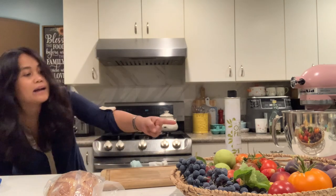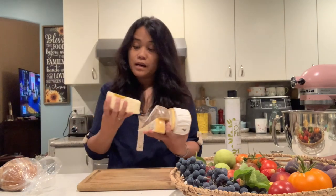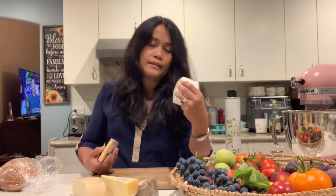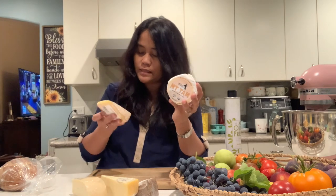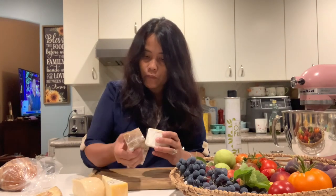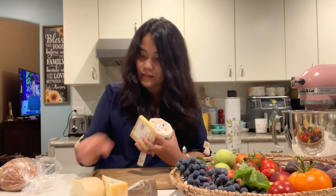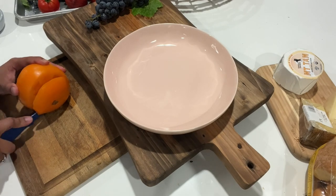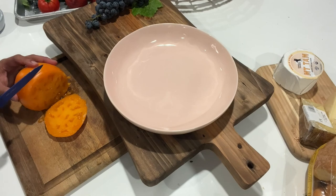I just washed the fruits. We also have store-bought bread and we'll slice the cheese. Here are the cheeses we got: Holy Cow, Point Reyes, and two more — this mountain one, which is soft. We're going to use three kinds of cheese: one hard, one soft, and one medium. Let's put in the grapes and do the tomatoes first — this is a huge tomato.